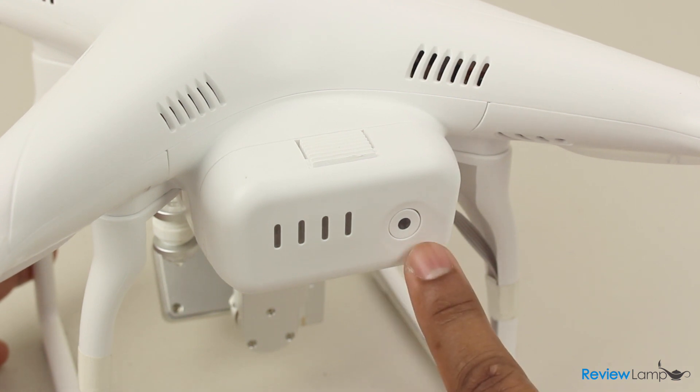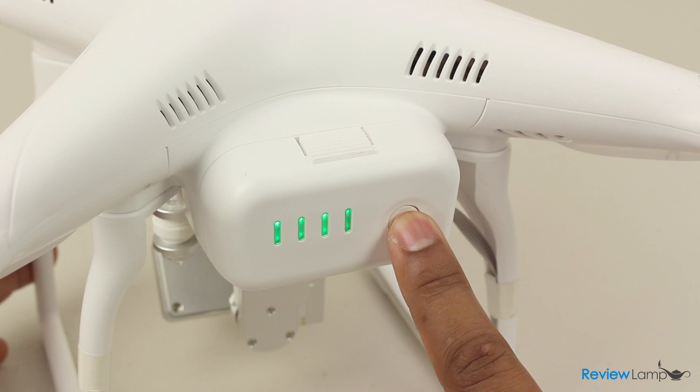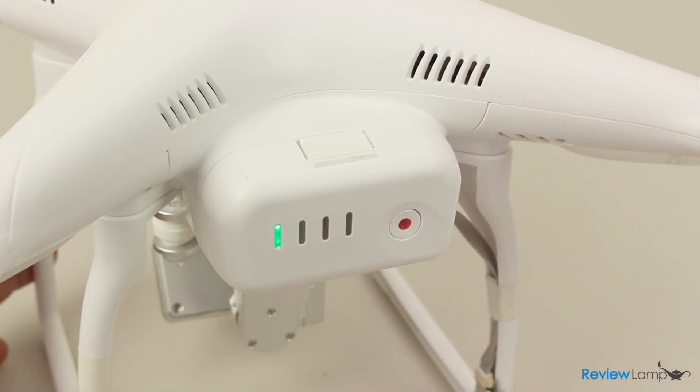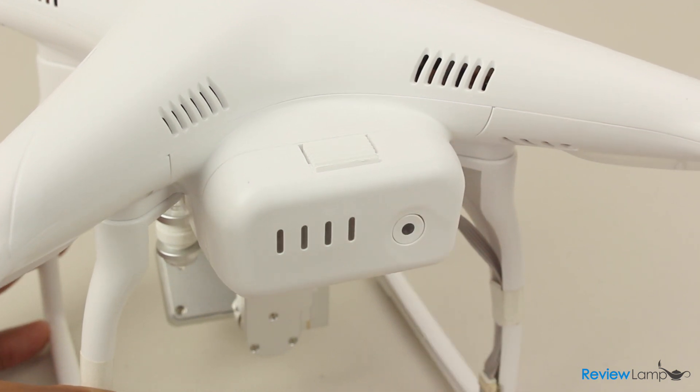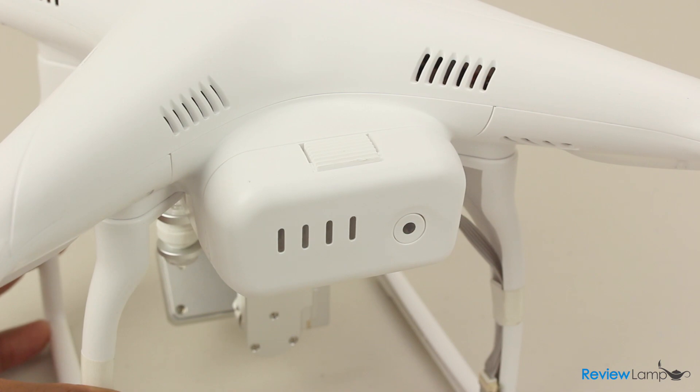The battery also doubles as the on/off switch for the Phantom. To turn the quadcopter on, press the button on the battery once, then press it again and hold until all the lights on the battery light up and you hear a tone. Shutting the quadcopter off is quite similar. We'll show you the startup procedure in more detail when we take it out to fly.